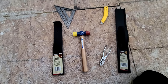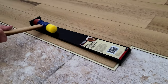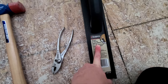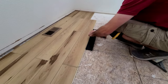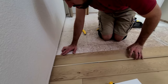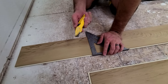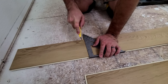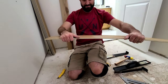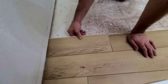So this right here is a pull bar, which helps pull the plank into the next one this way. And then this one is a tongue and groove block that helps tap it in along the long edge. And this is a flooring mallet. He cuts all the planks with just a razor and a T-square. He makes his marks and literally scores it a few times, then just snaps it — clean edge — and puts it in place. Super easy.